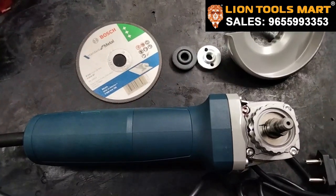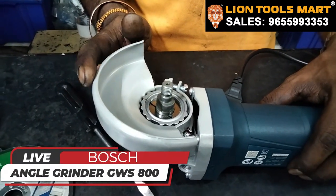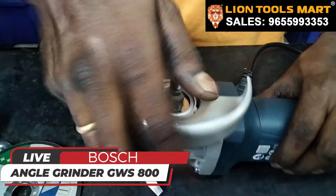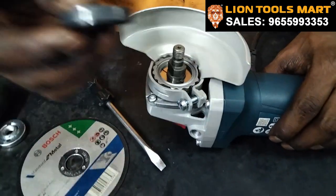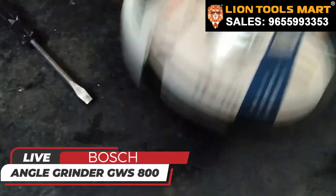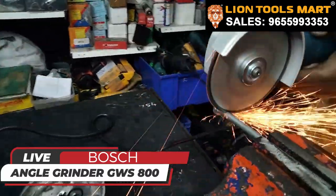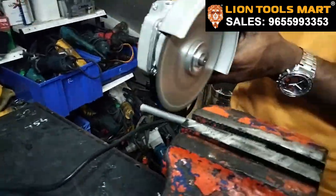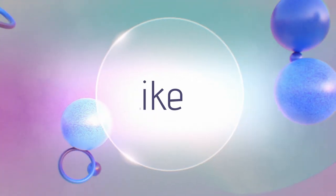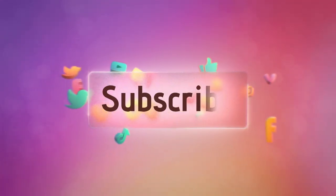Now we will talk about how to fit and cut. We have to fix the safety guard. Now we will talk about how to cut metal.